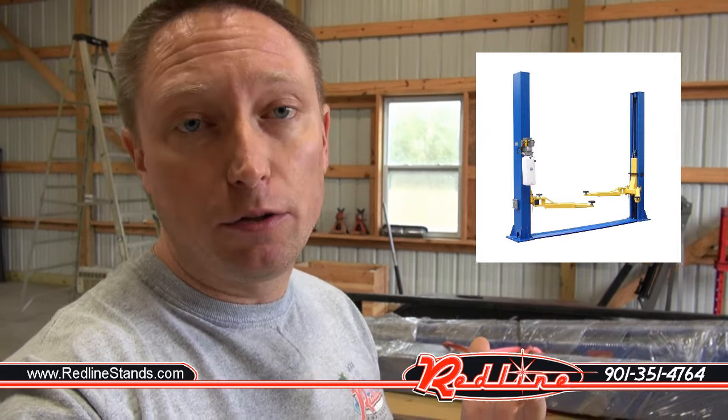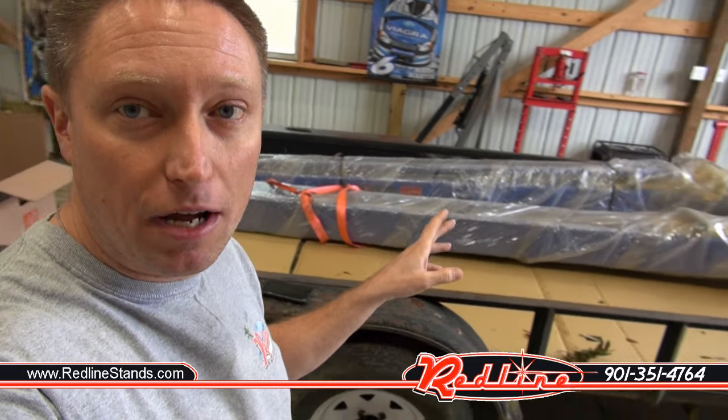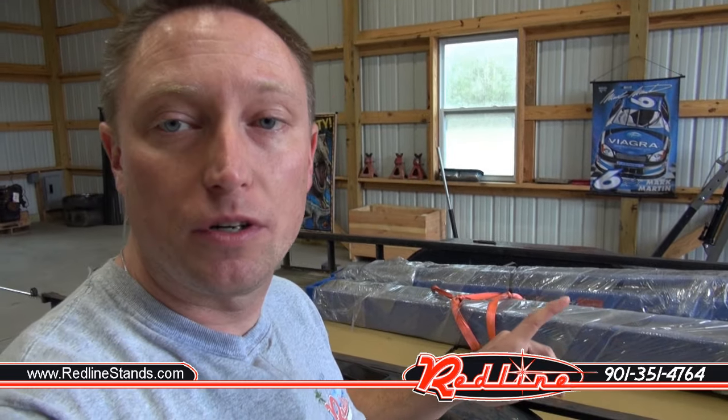The very first thing I want to say about a two-post lift installation is there's two different types: a floor plate style and a clear floor style. This one behind me is a clear floor style. Those towers are about 12 feet long, hence the lift is about 12 feet tall. It would not be the first time somebody forgets to check the height before they order — they get it in and realize they've got an 11-foot ceiling and a 12-foot lift. Check your specs first.